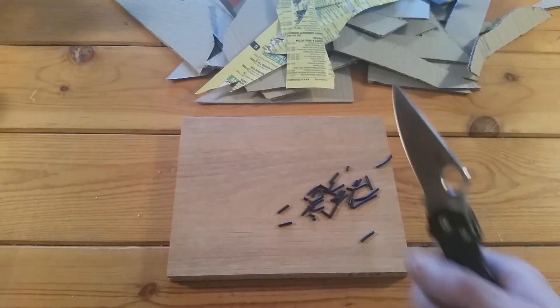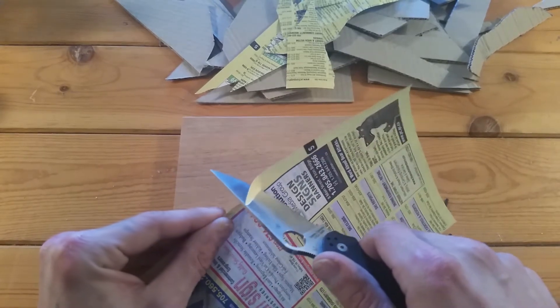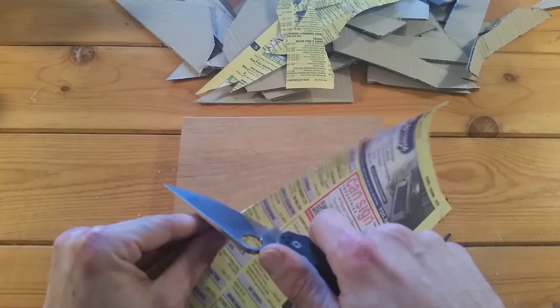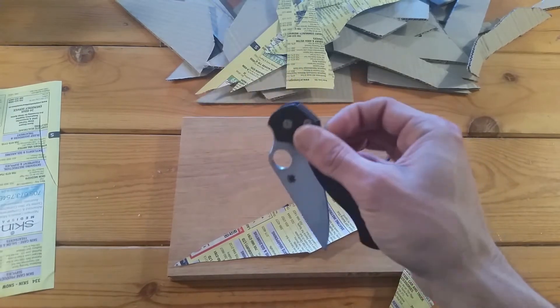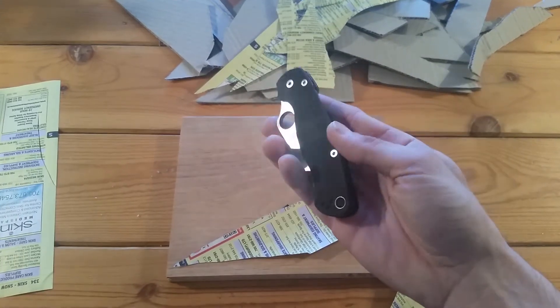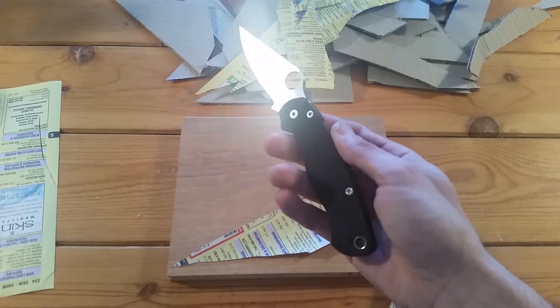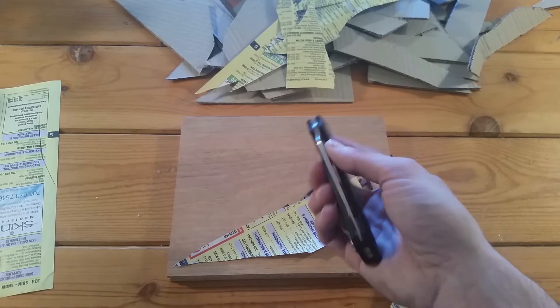I'll do a couple slices in the phone book paper around that area, and you can see there's really no indication of rolling, chipping, or flattening. It seems to me — and I've heard this from a few other people — that Spyderco might run their S30V on the Paramilitary a little harder than most of their knives.